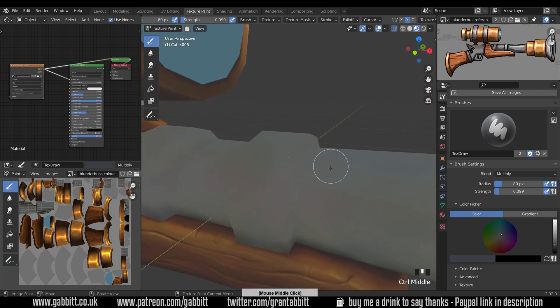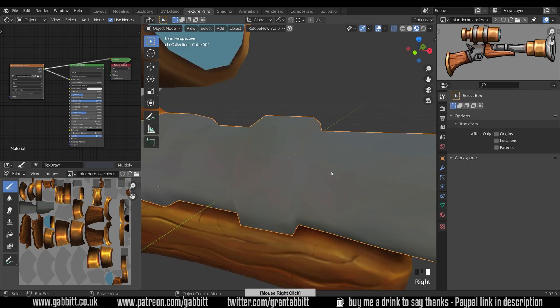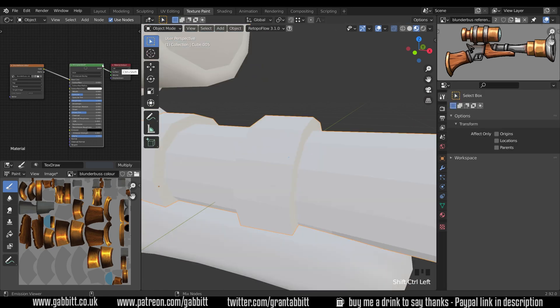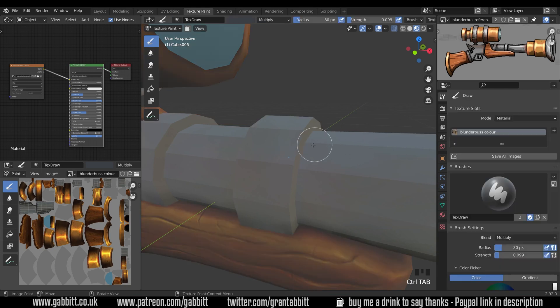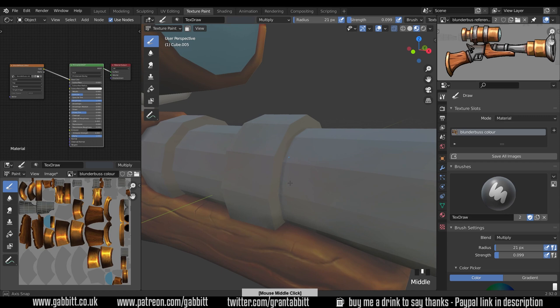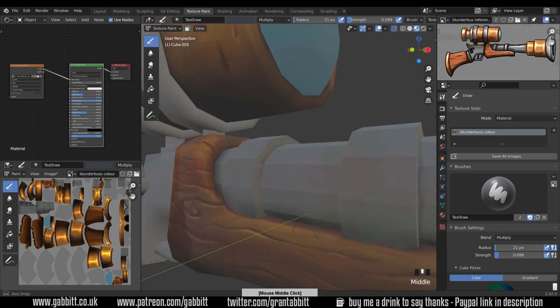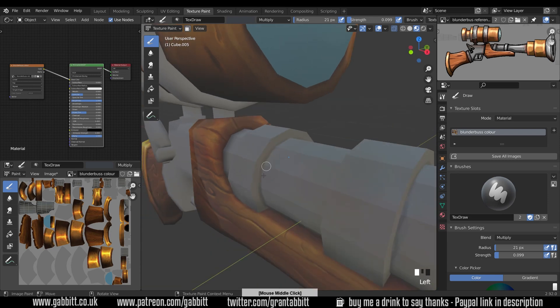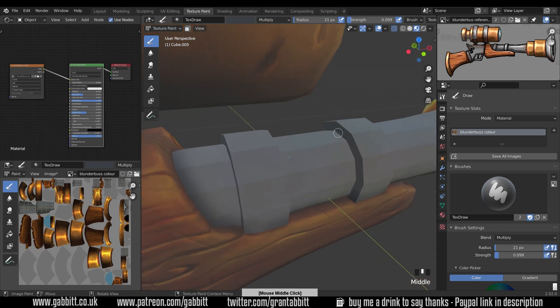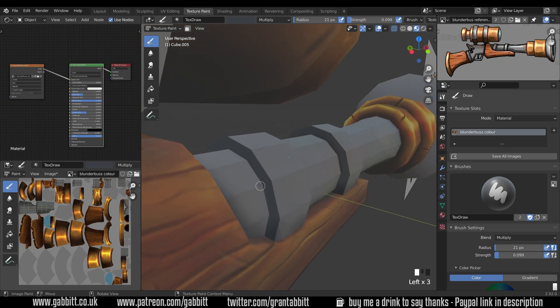I'm going to have to go to flat shading: into object mode, right click, shade flat and across to the principled BSDF. Then back to texture paint mode and I can now shade in this area. We just need that rough because we're just getting the shape for now and then we tidy it up a bit more later. It might be difficult to see but I'm just marking out the line so when I go back to smooth shading I'll be able to see it.